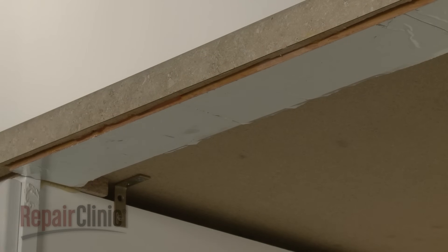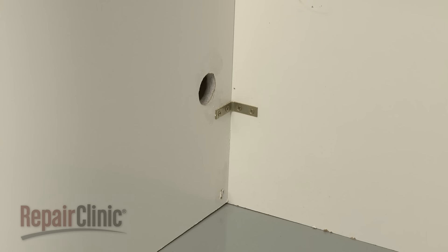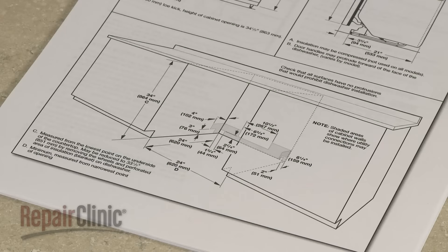If this is a new installation, you will need to drill access holes in the cabinet for the electrical wiring, water supply line, and drain hose. Refer to the manual for hole size and location.